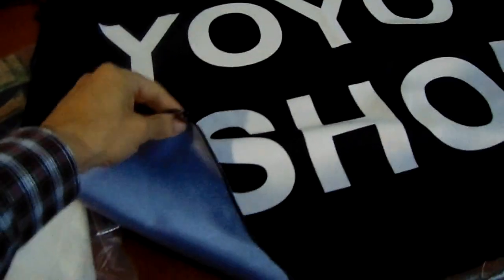You can get custom fender protectors made with a sublimation technique. This uses 100% microfiber polyester fabric, which is really helpful in preventing scratches and spills from getting into the paint. You can fully customize the colors, the text, and logos.